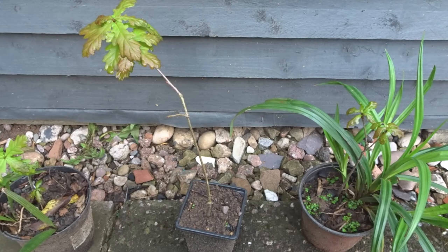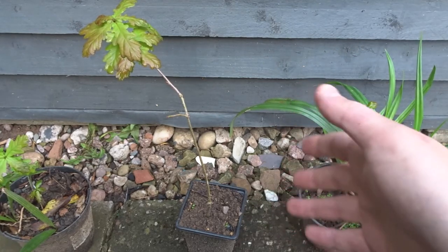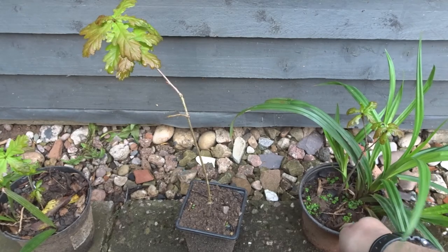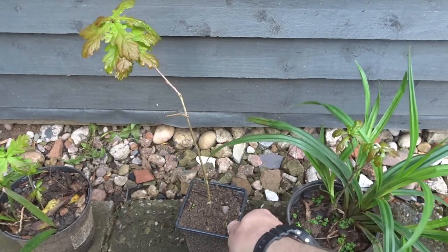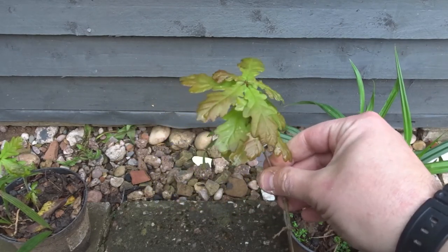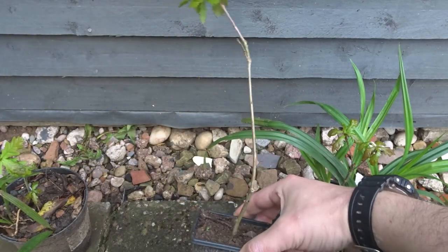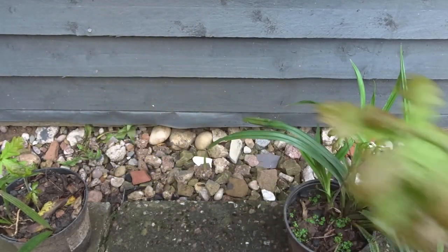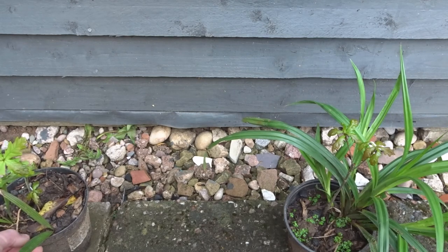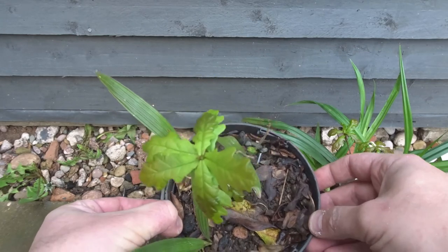The last time you saw me was in January when there were acorns on the ground. I've got a few small oak trees that I've grown from seeds, and now that it's May you can see the leaves have come out. I'm speeding up the process a bit here — this one is about two years old, and then I've got another one here which is about a year old.